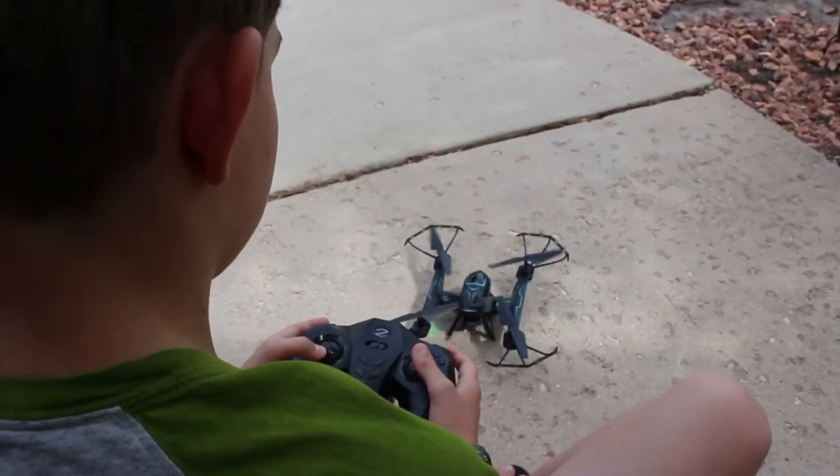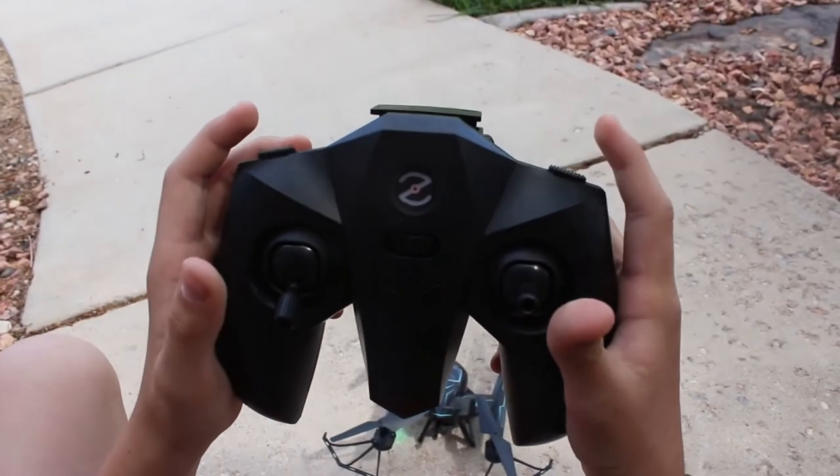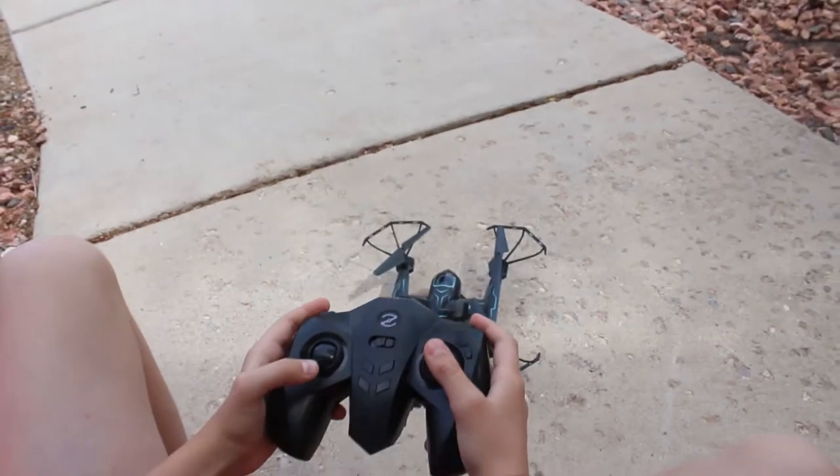Now we're going to show you how to do a simple roll by clicking the upper right button, then hitting it to the side.